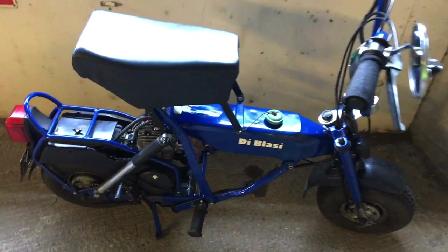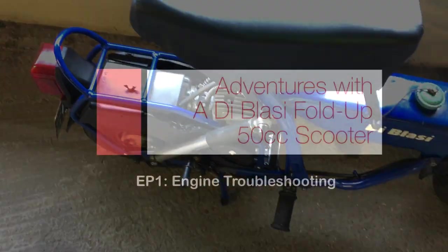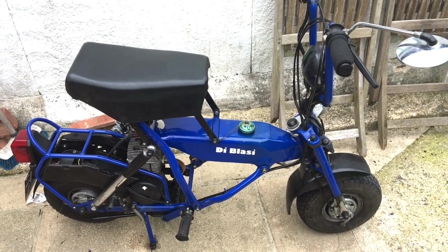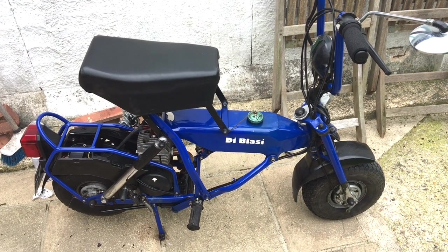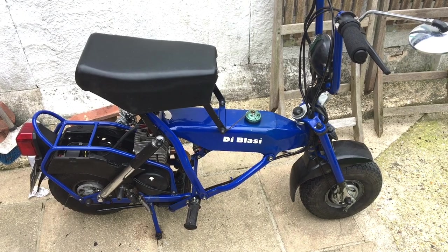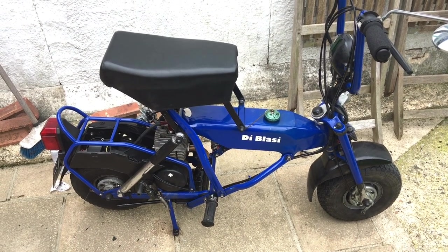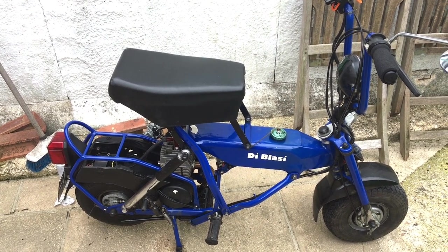The bike tipped over and it doesn't rev up. This is my De Blasi scooter — I bought it second hand, originally from 1995. I've had a few issues along the way which I thought I'd document, partly because I'm learning about engines and motorbikes, and partly because they're quite rare. So I thought I'd make a video to share my findings with other De Blasi users.